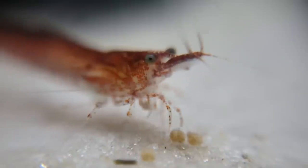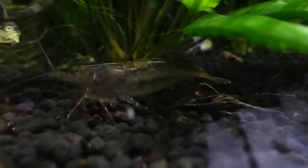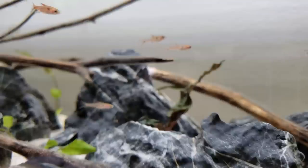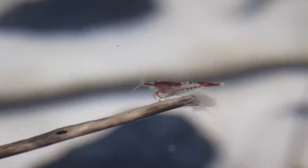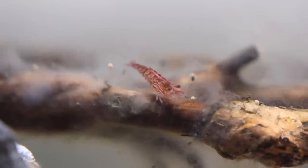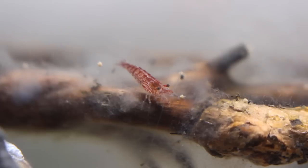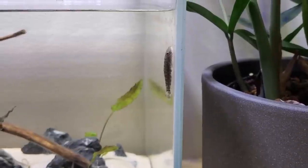A shrimp is a shrimp, and no matter what kind it is, they are freaking cool. I've been mesmerized by small aquatic creatures since I was 5 years old. These small shrimp are so interesting to look at. I've already spent hours every day just looking at what's happening in this tank — the shrimp make it almost impossible to look away. I'm carried away into their magical little world, and I'm sure it's much healthier for my mind than scrolling TikTok endlessly.